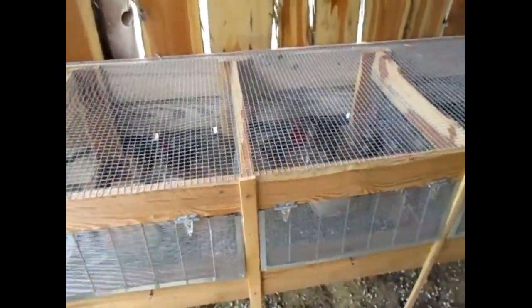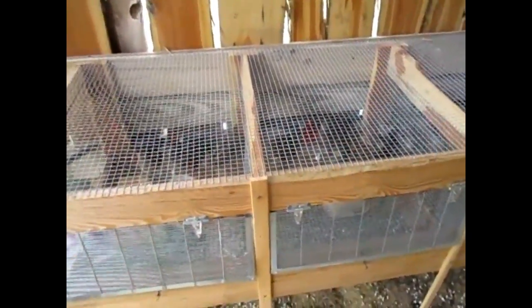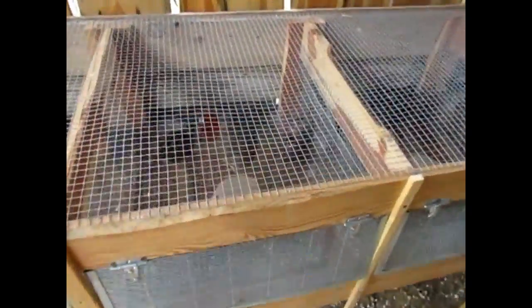I used to have these little tractors that I could just pull around in the yard, and those worked great. They were really easy to feed the quail, really easy to water them. But then one night a predator broke in and I lost about two cages of quail, so I didn't think that would work anymore.